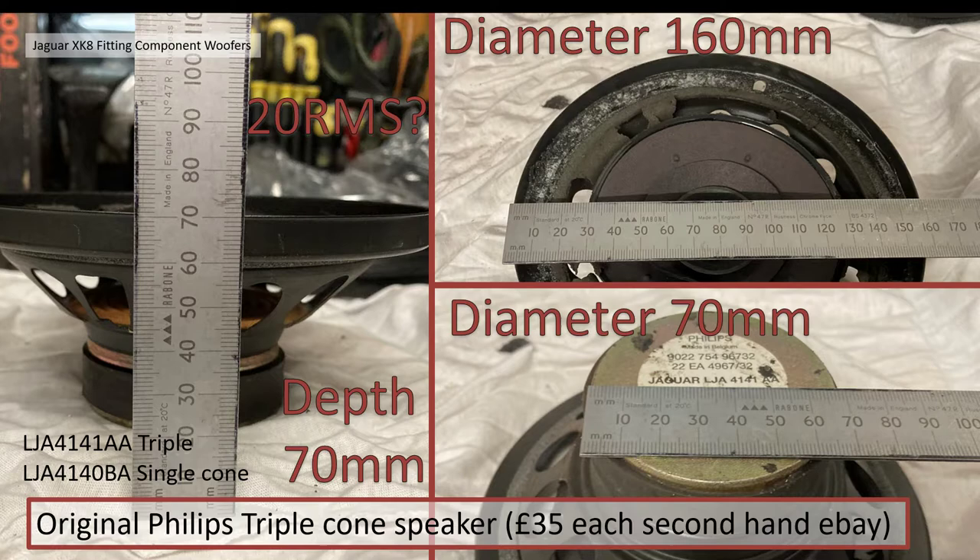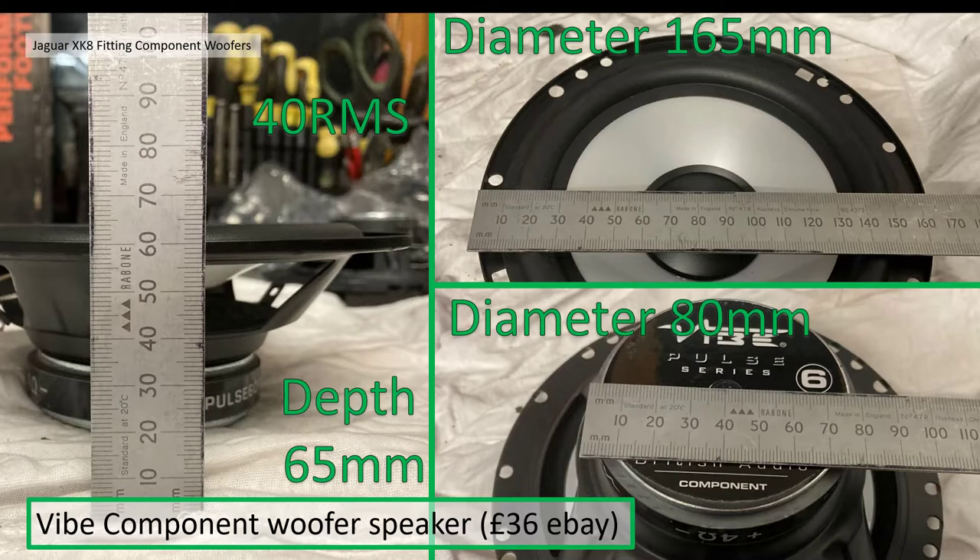The woofer component within my new component speaker set is 165 millimeters in diameter — five millimeters bigger, hence why the holes don't line up. The magnet diameter is slightly bigger and the depth is roughly the same at 65 millimeters, but the RMS is higher at 40 watts. These are Vibe Pulse component woofer speakers and the whole set including the tweeter and crossovers was £36 on eBay in 2021 — a budget end component speaker.